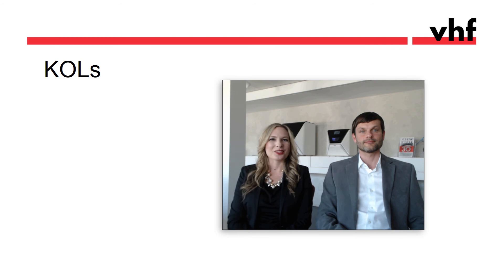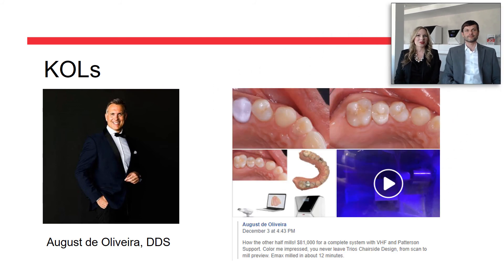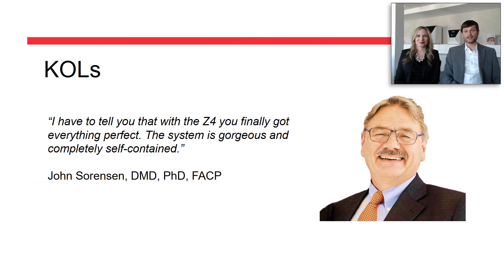Another KOL is Dr. De Oliveira from Los Angeles. As a CEREC expert, he's impressed with the integration with 3Shape and the attractive price. And last but definitely not least, there's the esteemed Dr. Sorensen of the University of Washington, who just loves everything about the Z4.